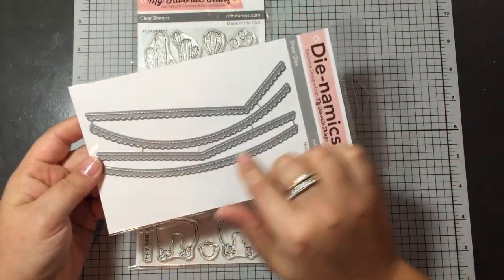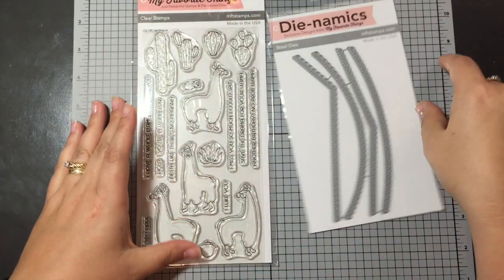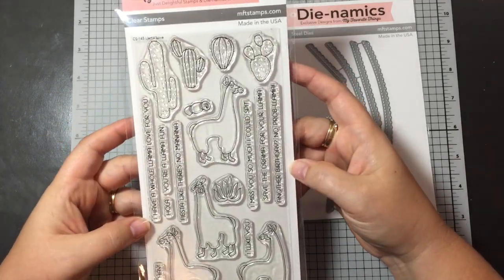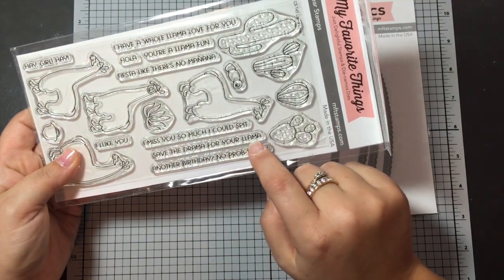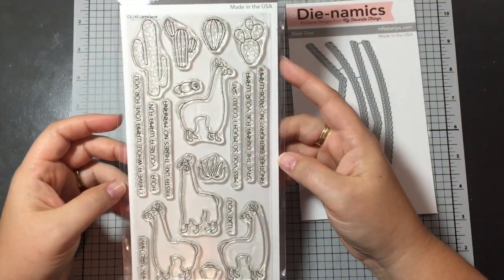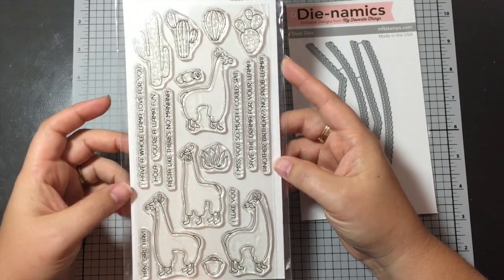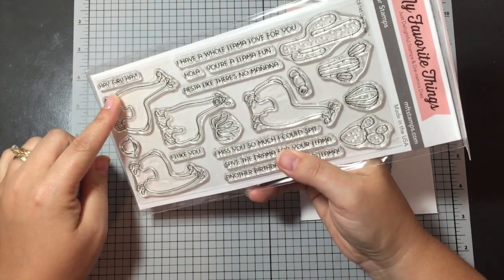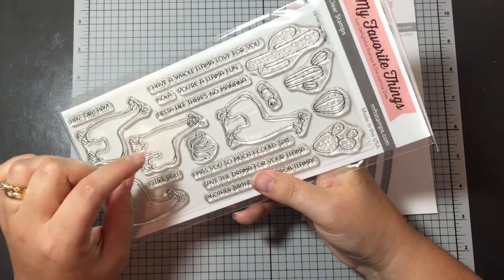So I only picked out these two from the release. This is the Stitch Scallop Basic Edges — I thought this would be really good for cards, so I picked that up. And then the Llama set, it's Llama Love. I love this one, and mainly it's because 'save the drama for your llama.' I like to call my daughter Madison my drama llama because she's so dramatic, so I really wanted to get this set. There's this one that says 'hey girl, hey — I have a whole llama love for you.'